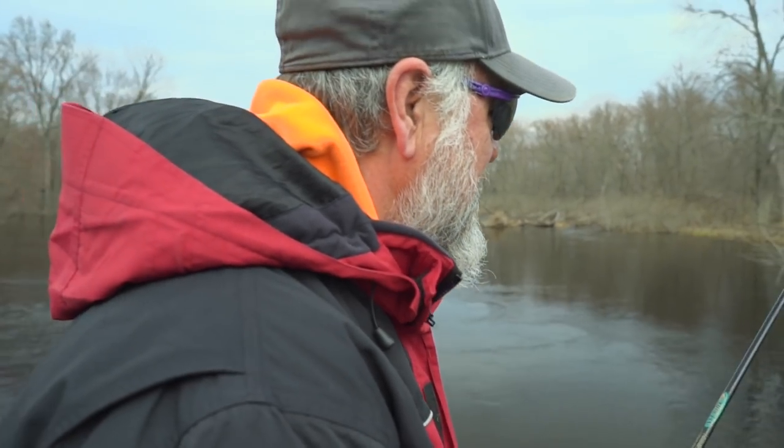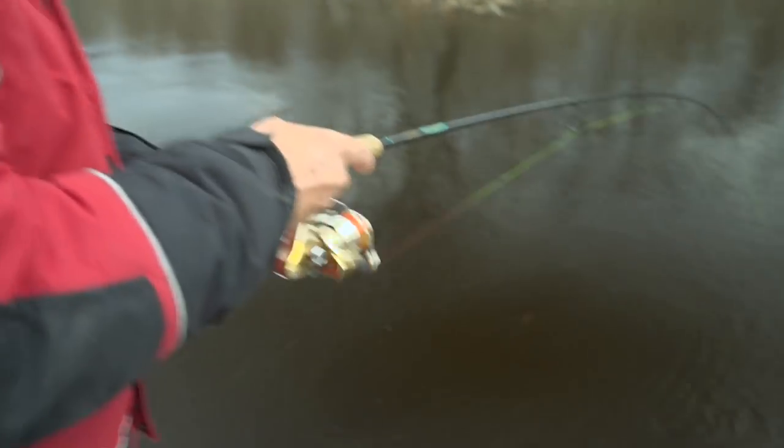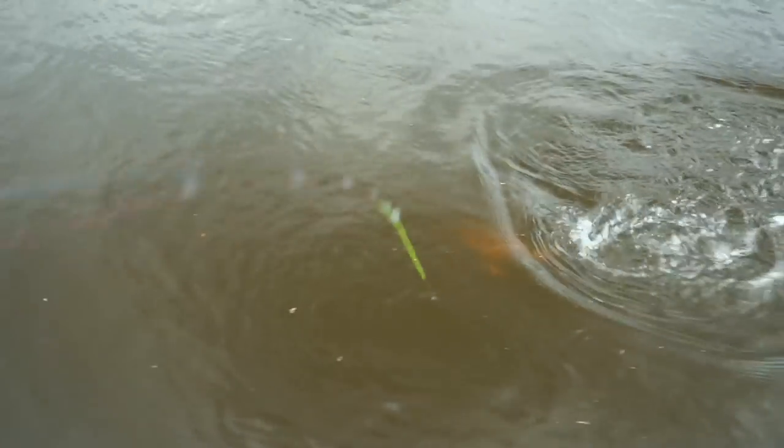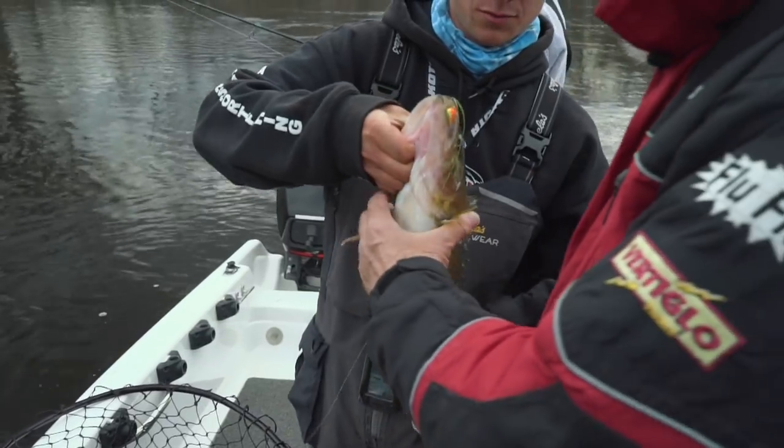That one? Right off that tree. Oh, nice job. Feel like a nice one? Feels okay. That's for you. It's a pretty nice one, yeah. There you go. Nice one. When I get him, I don't mess around. Nice fish.